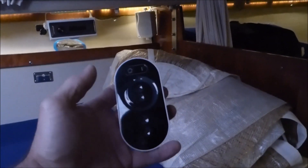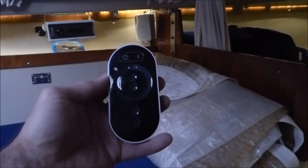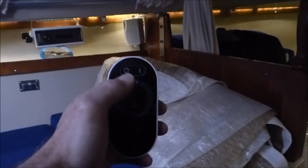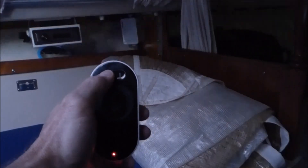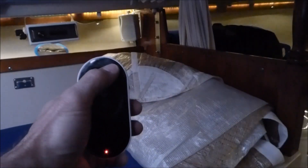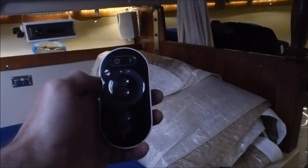The way it works is: this is the up position with the power buttons on the top. Press off and it turns both of them off. Press on and it turns both of them on.